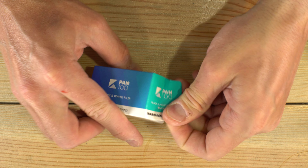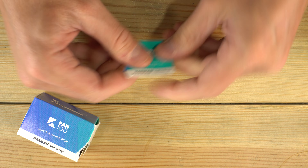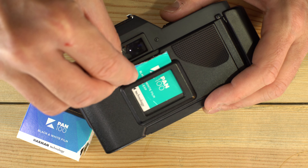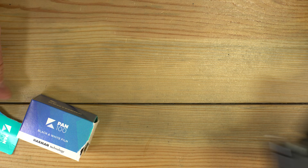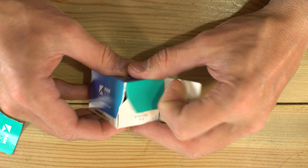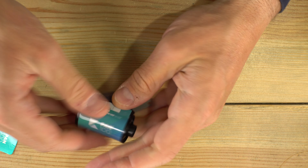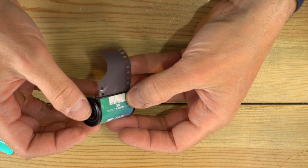To open the box, we're going to grab this tab here and tear it off. We tear off this tab so that if your camera has a memo holder in it like this one does, you can slide the tab into the memo holder and know what type of film you're using while you take photos. Next, we're going to take the tub out of the box, and here's your roll of 35mm Kentmere 100.